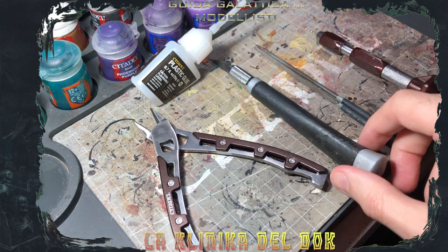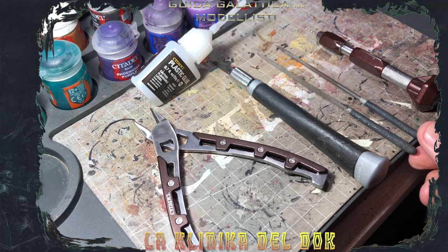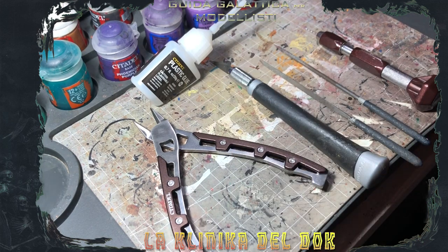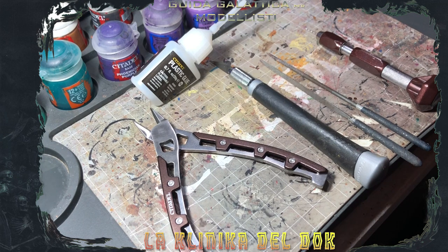Il secondo oggetto che utilizzerò oggi è un taglierino, che ci serve per togliere i pezzettini più piccoli dallo sprue, per evitare di romperli con le tronchesine, oppure per ripulire alcuni sfoghi che risultano durante la stampa delle miniature. Un'alternativa al taglierino per pulire le miniature sono le lime. Ve ne consiglio almeno due: una piatta, per l'appoggio dei piedi della miniatura sulla basetta o per le superfici più piatte, e una tonda per le superfici più sferiche o cilindriche, come i gambali o gli spallacci di uno Space Marine o uno Stormcast.